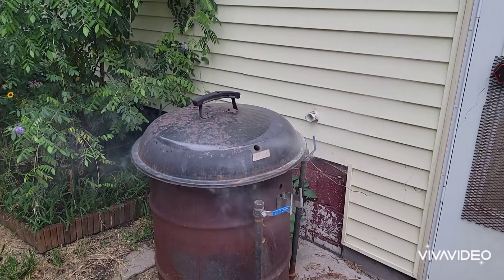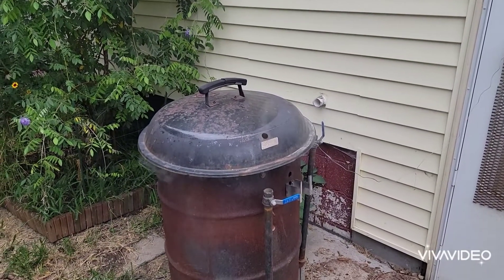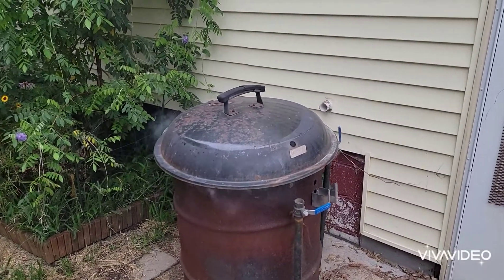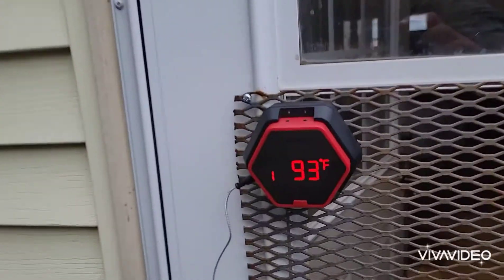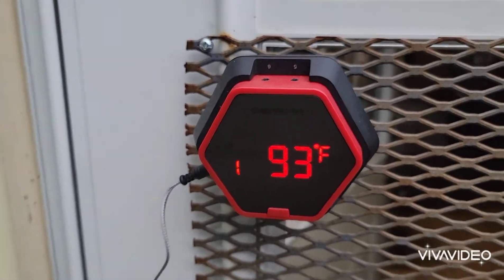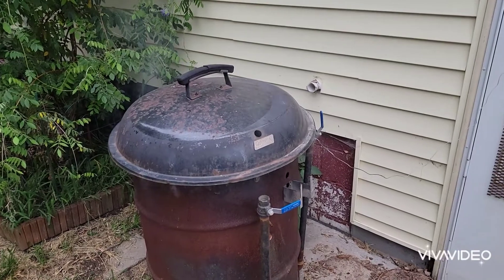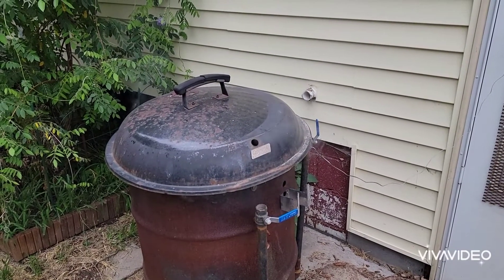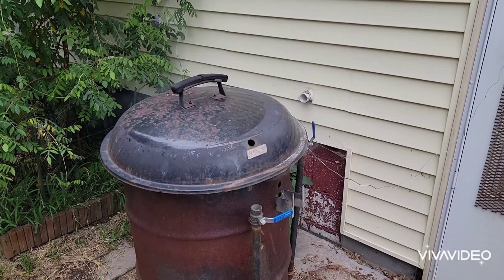All right, put the lid on there. Killed the flames. Now we've got some smoke — get some smoke on them chops. We are at 93 degrees on the old Inkbird 6. Anyway, bring you guys back here when these are ready to get on the hot part of the fire and sear them up.